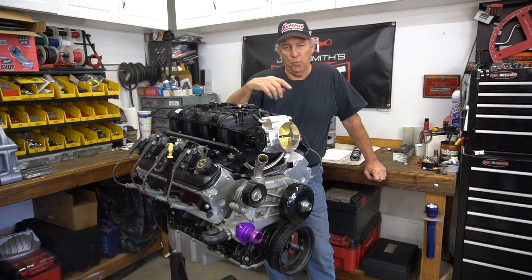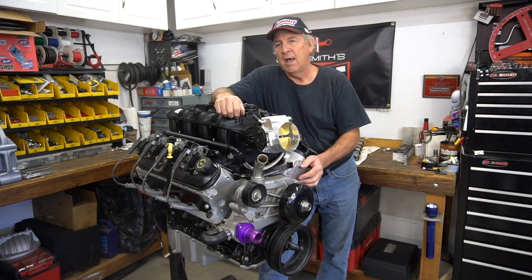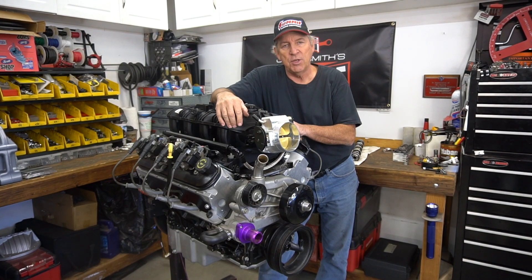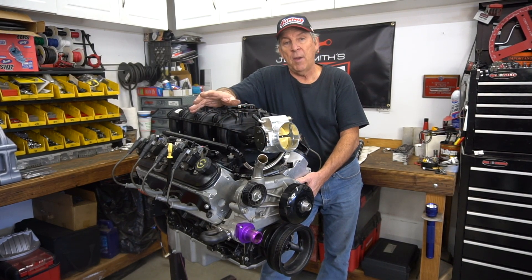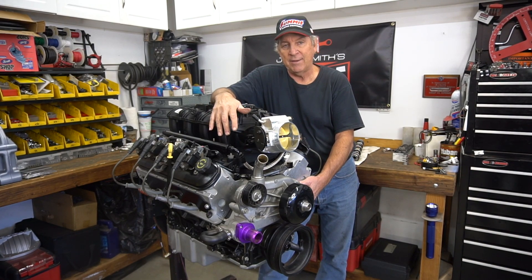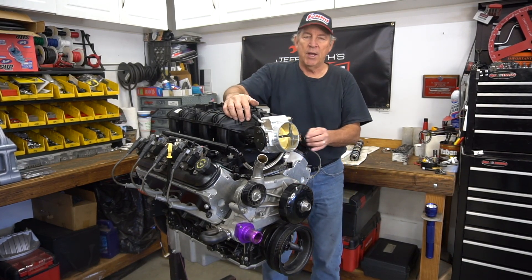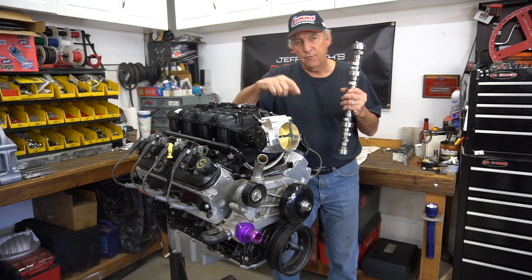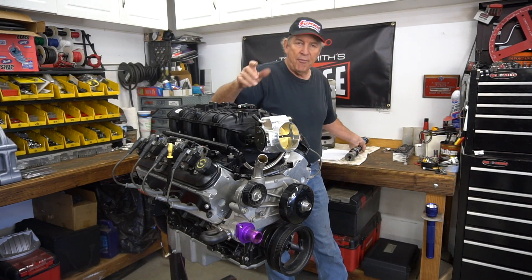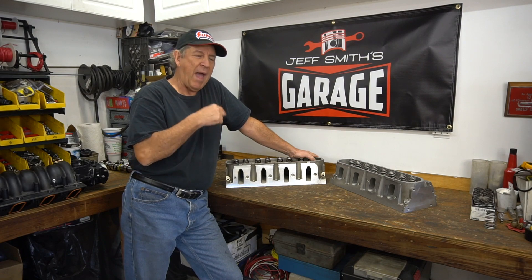Let's start with the short block and work our way up to the top of the motor. What we started with in that particular test was a used six-liter LQ4 engine — they generally run around 9.5:1 compression ratio, big open cathedral port head. It was a used engine; I don't know where it came from or what its history was. We didn't do anything to clean it — just put it back together with new bearings, which won't affect power at all. Then over a series of tests we ended up with one particular camshaft — a Comp 219/227 camshaft. We'll give you the part numbers of all these pieces at the end of the video.